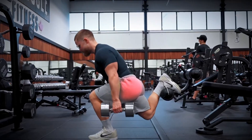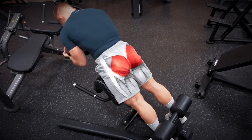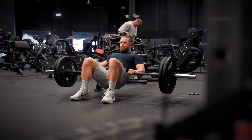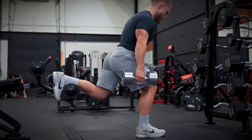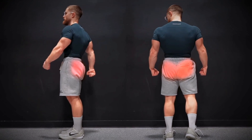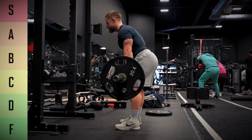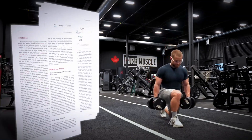The glutes are one of the single most important muscles for building an impressive physique. They're also one of the largest muscles in the body, so regardless of whether you're a man or a woman, building this one muscle will make it immediately obvious that you lift from the side and the rear. In this video, I'm ranking the best and worst glute exercises for muscle growth using the latest exercise science.